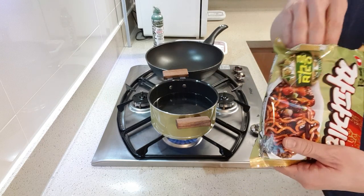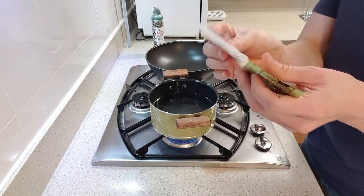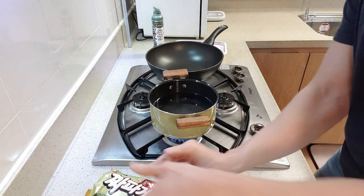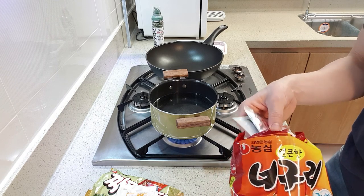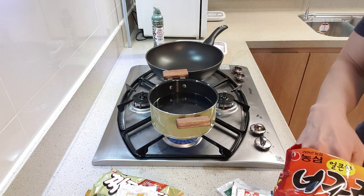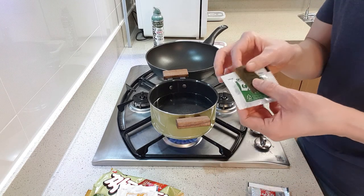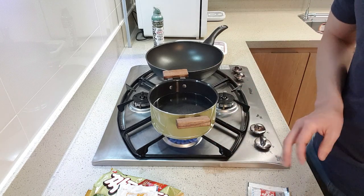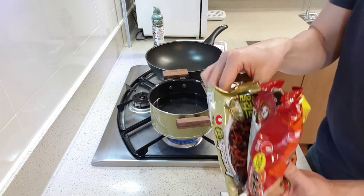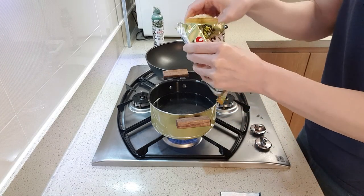When you get Jjapagetti and open the pack, you're going to get the noodle and three of these packets — put those aside. We're going to put this in the water first with the noodles. When you open the pack of Noguri, you're going to see two packs — flakes and soup base inside, and then seaweed. My personal preference is to leave the seaweed and flakes out, because I don't like seaweed in my noodles, but keep the soup base. I like to crack the noodles in half.